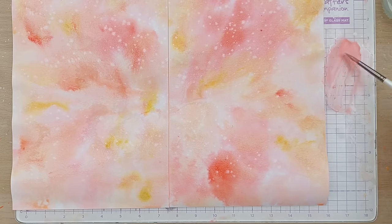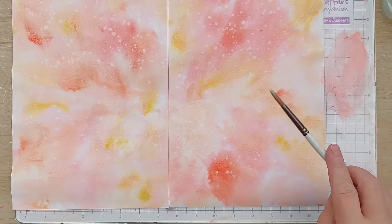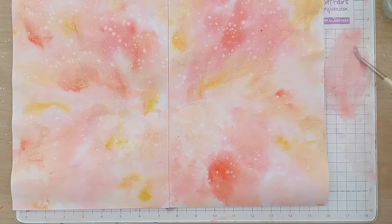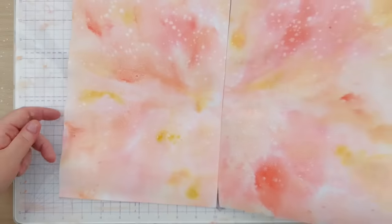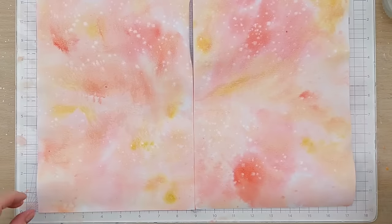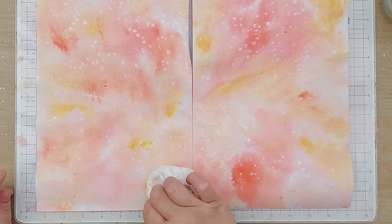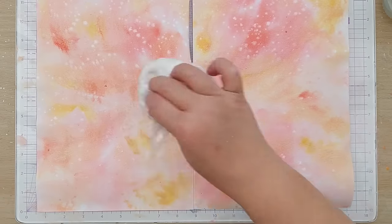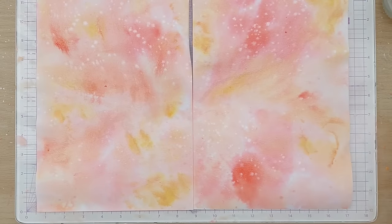I'll spatter that on and then smush it onto another bit of card so I can use it later if I want. I'm just going to tilt that a bit to encourage the colors, shimmer, and shine to run about. I can go in if there are any bits that need encouraging to move like that.